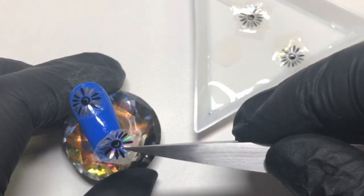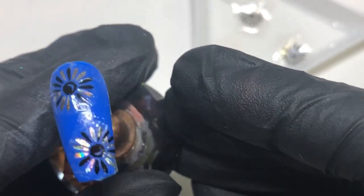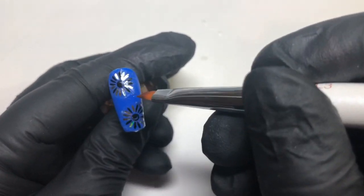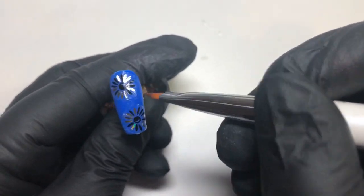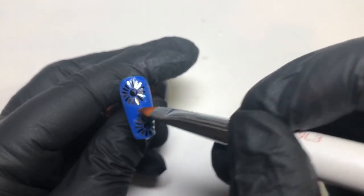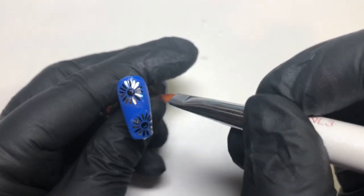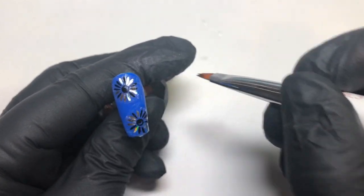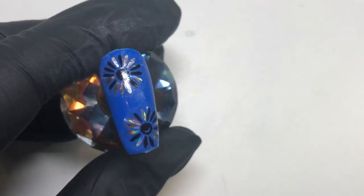I'm going to go ahead and apply the other one. You can see some of the edging of the water decal right now — it can normally go away with a top coat, but if you want to make sure it's definitely gone, get some acetone and a cleanup brush and clean around it. Just be careful not to touch the foil art itself because that will dull the look.